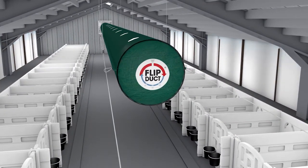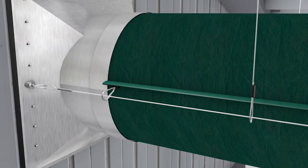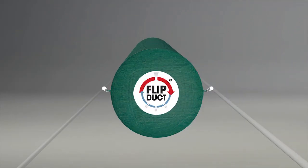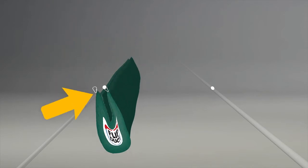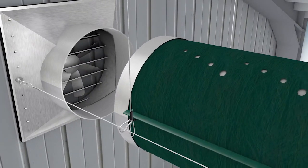When warm weather arrives, simply rotate FlipDuct. One person can flip a 100-foot length of tube in approximately 10 minutes. Here's how. First, detach FlipDuct from the wall-mounted ventilation fan, freeing the tube to rotate. Next, unclip the series of metal snaps from the cable at 3 o'clock and re-clip them to the cable at 9 o'clock. Unclip the snaps originally at 9 o'clock and re-clip them to the cable at 3 o'clock. Then reach inside the end of FlipDuct where it attaches to the ventilation fan.